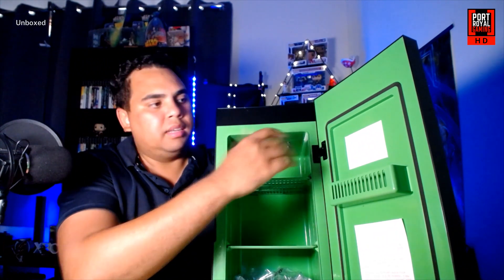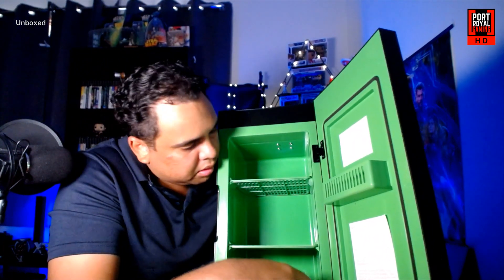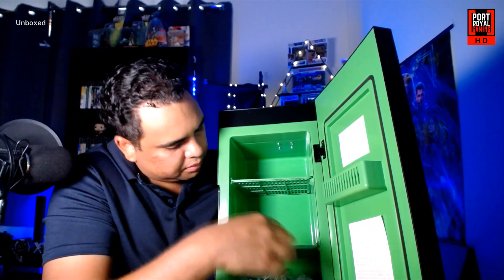There are a couple of shelving units in here — snack shelves — you can put some chocolates in. Now there's the power setup. It comes with power cables: it's got a car charger so you can take it with you on the road, which is going to come in handy, and then of course your standard power cable.